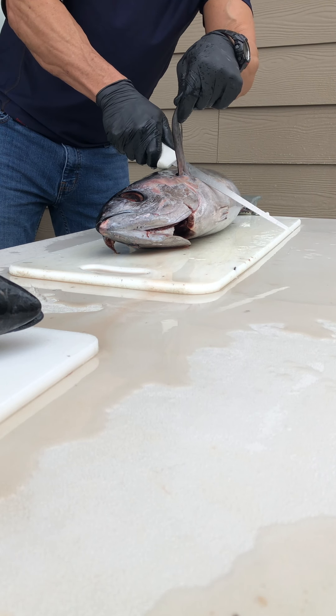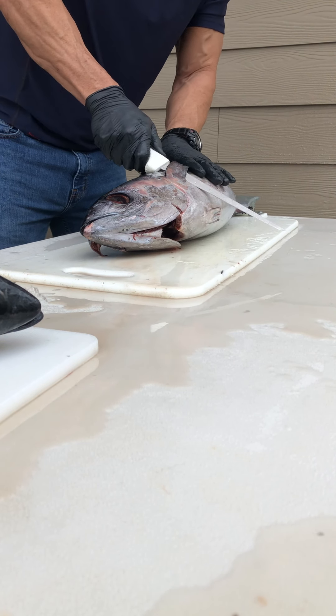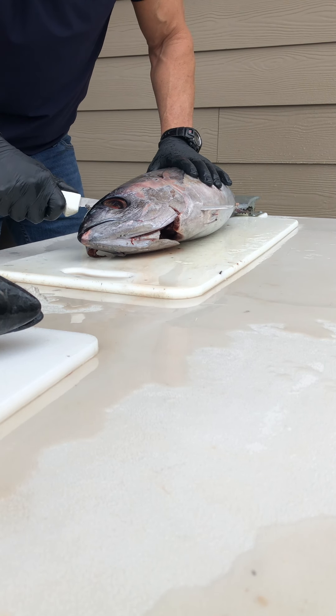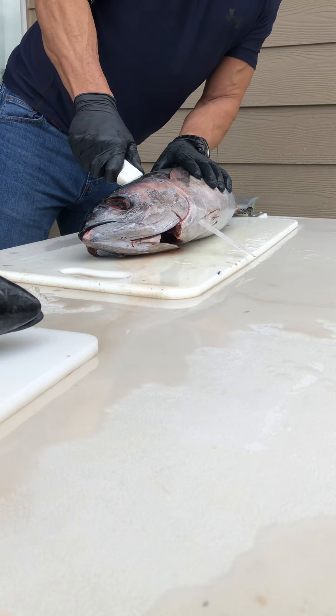That's how you fillet a tuna. I don't know how sharp this knife is. We're going to cut to the head and make a feed incision.